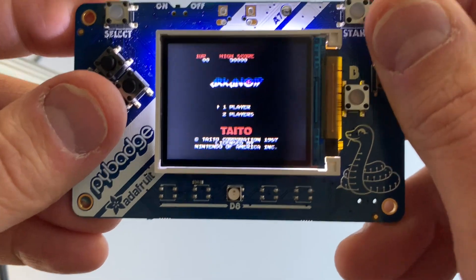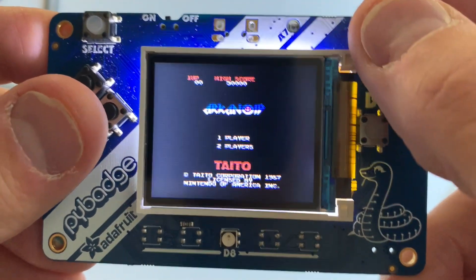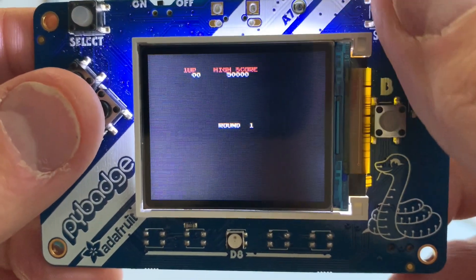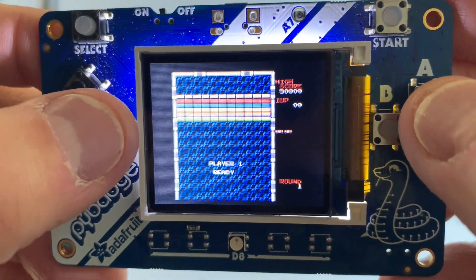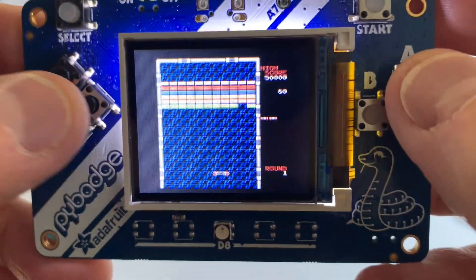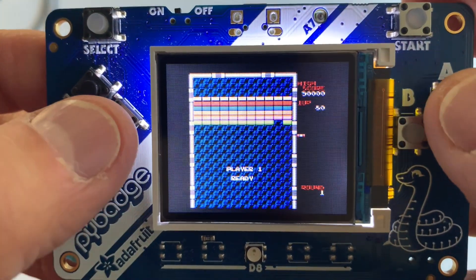Arkanoid — a classic. I'll just play a second so you can see if you remember. Round one. It's hard to play with the little buttons — I don't have a joystick, I kind of have to go back and forth.